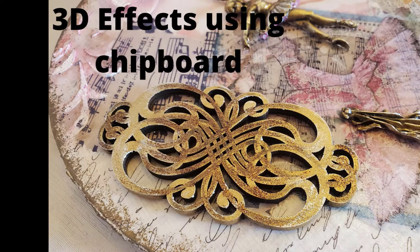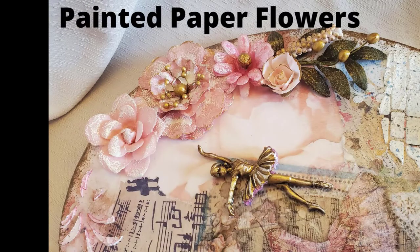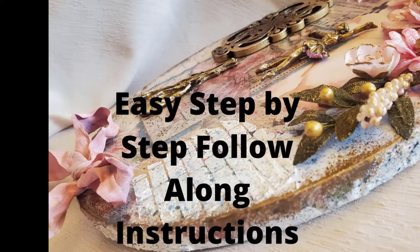If you saw part one, a lot of the steps will be the same. But stay with me anyway, so you can see the finished product. It's going to be as beautiful as the first one. If you're ready, let's make a mess.